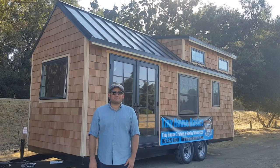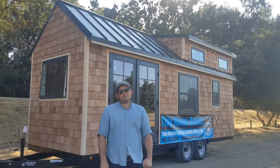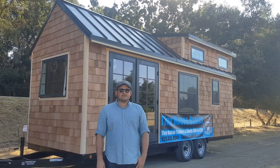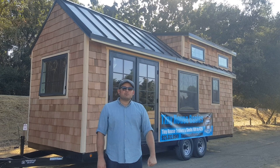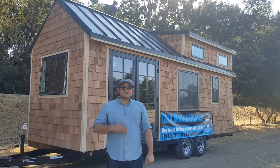This is Joshua from tinyhousebasics.com and we are here to show off our latest tiny house shell build. We built this for our customer — it will be going to San Diego after this. We are calling it the Rubicon. It is 24 feet long, 102 inches wide, and it has lots of upgrades.